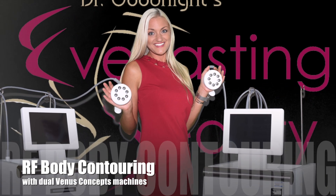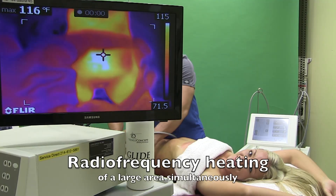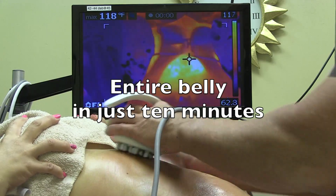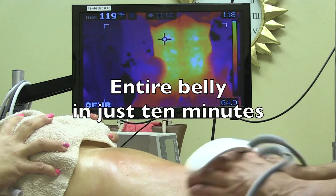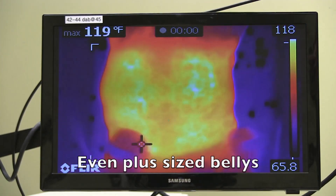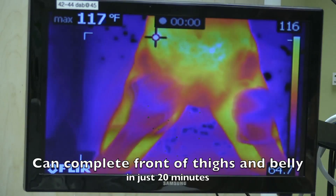Radio frequency heating is a great way to contour your body, tighten your skin, improve cellulite, and help with stretch marks. When two machines are used simultaneously, very large areas can be covered in a short period of time — just 10 to 20 minutes. Even plus-sized bellies can be completed in 20 minutes.